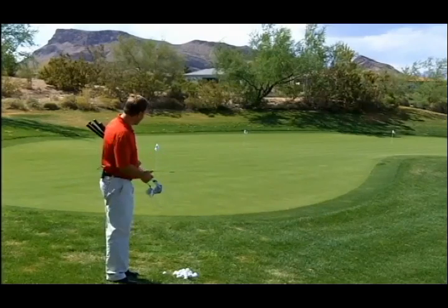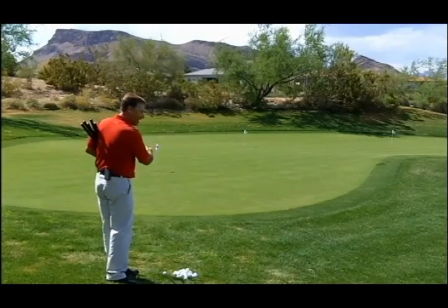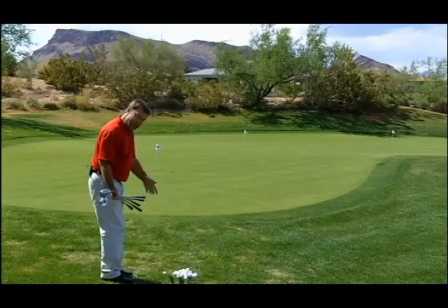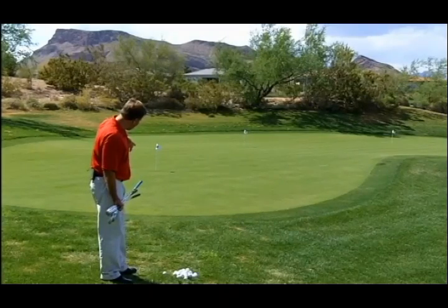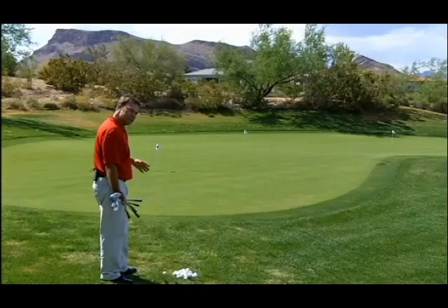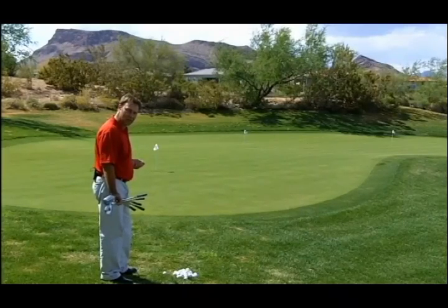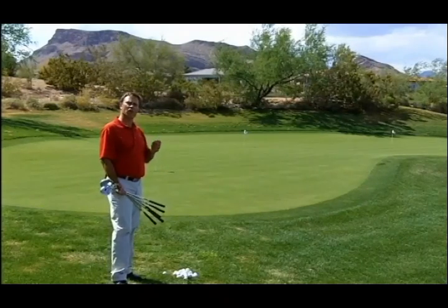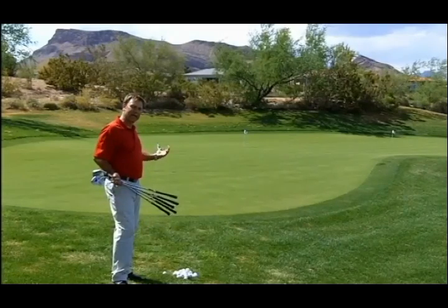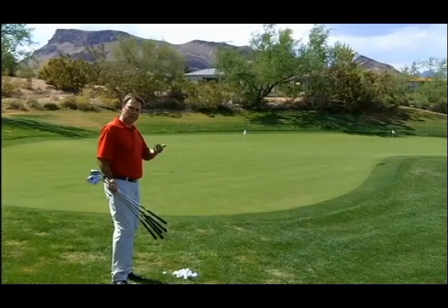Once we understand that amount, we then look at our pin placement, and that will tell us how far that distance is compared to where we're hitting our golf ball. In this situation, on the front of the green here, about a yard onto the green — that amount is about the same as how far I have to roll the ball to that first hole. So in this situation, that would be a one-to-one ratio. Each of the different pin placements has a different ratio, and it's very important that you understand this clearly, because you want to be able to choose the right golf club for the appropriate chip shot.